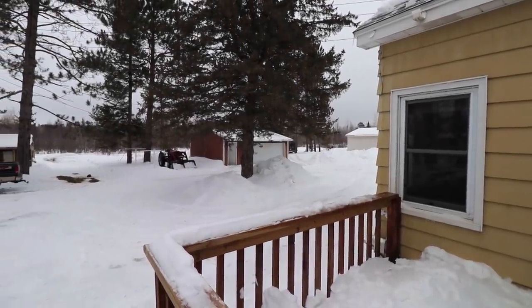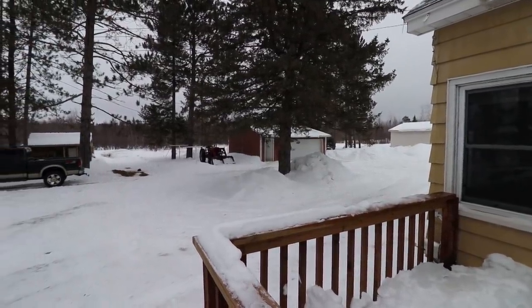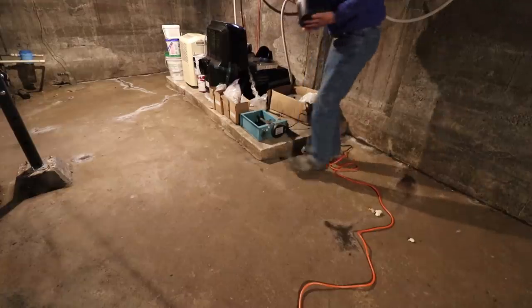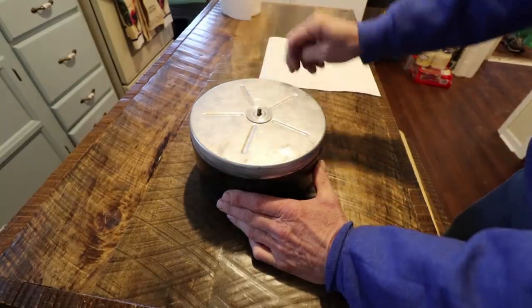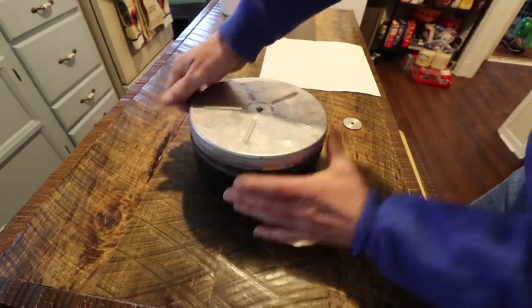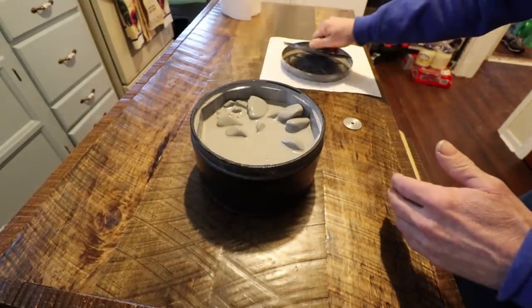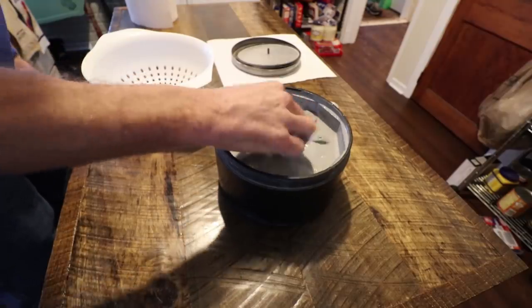Hello everyone and welcome back. It's time to take our rocks and put them into the final step. They are really getting nice and smooth now.